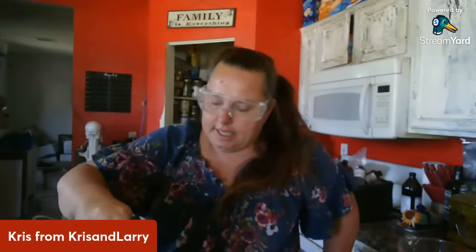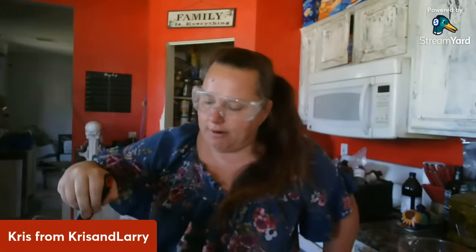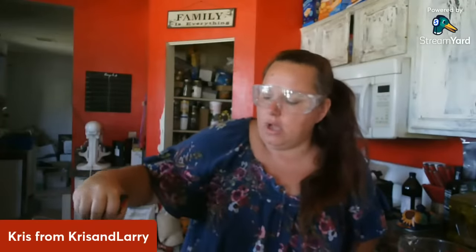Today we'll be making 40 bars at least, so I'll be standing here stirring for the next four hours. We sell our soap for $6 a bar, or two for $10 at our shows. Online we have it a little bit higher because of shipping rates — we don't charge separately for shipping.